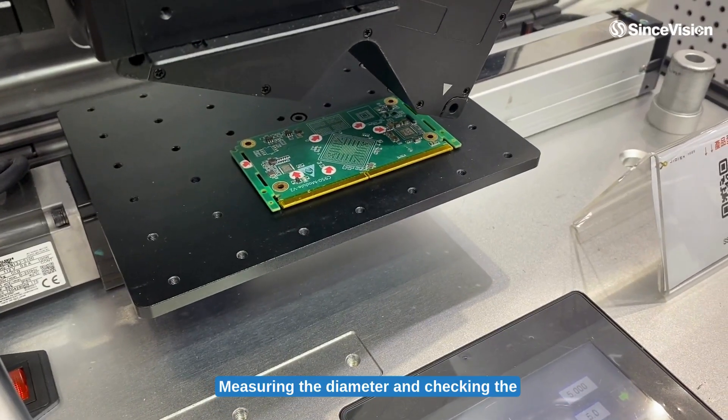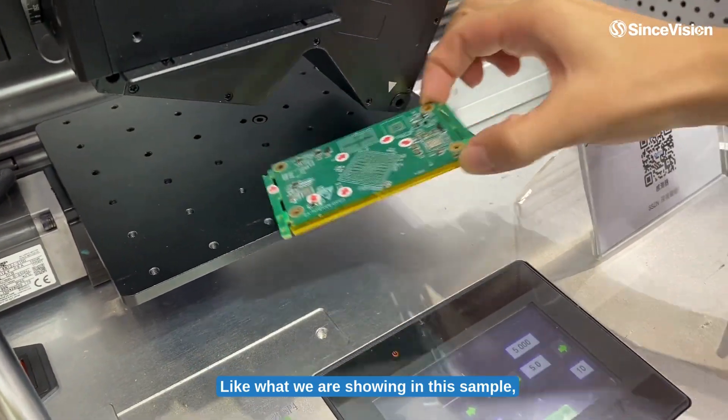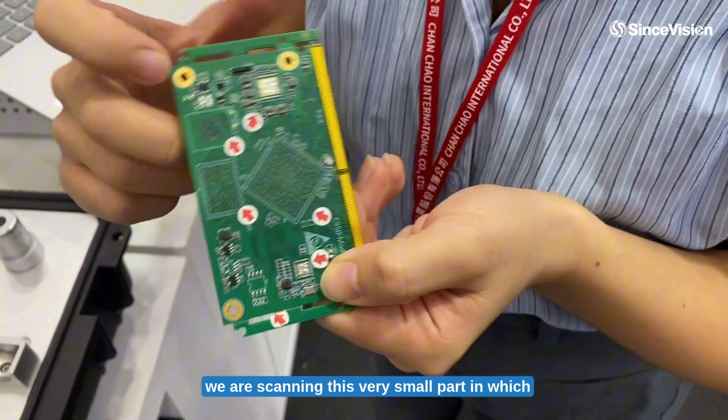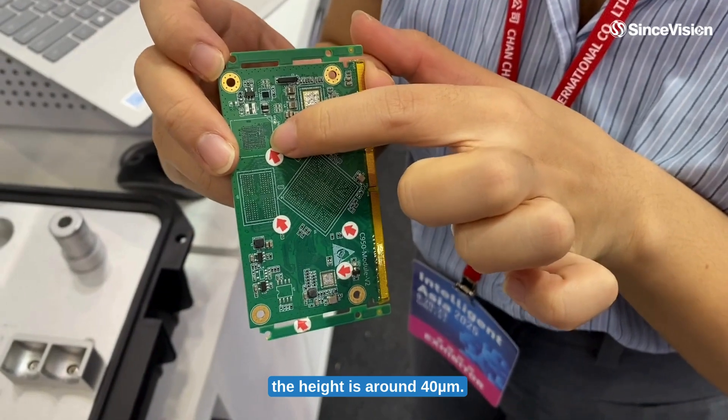Measuring the diameter and checking the height. Like what we are showing in this sample, we are scanning this very small part in which the height is around 40 µm.